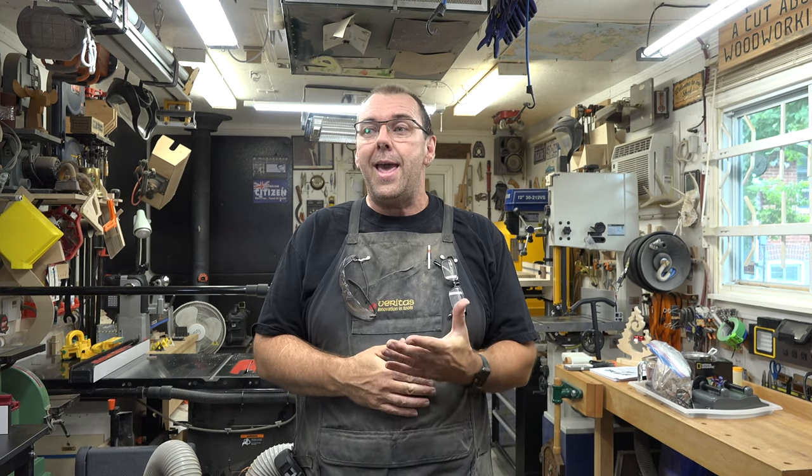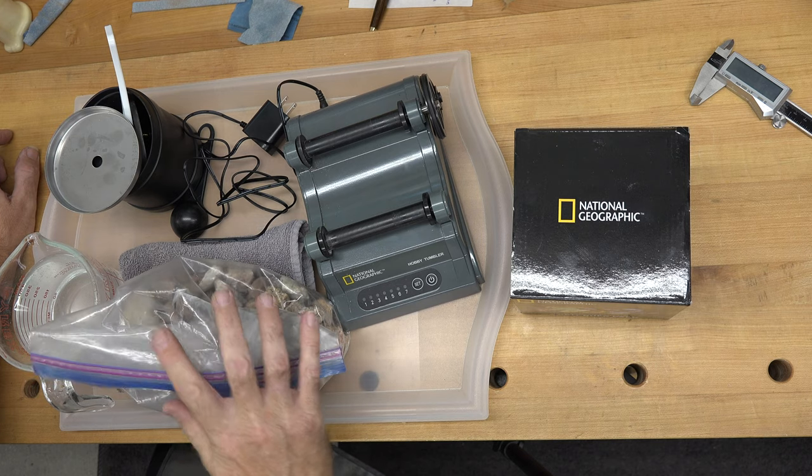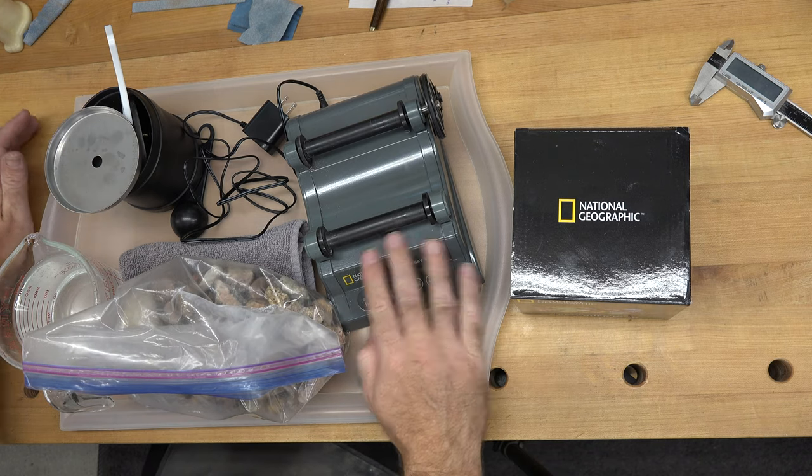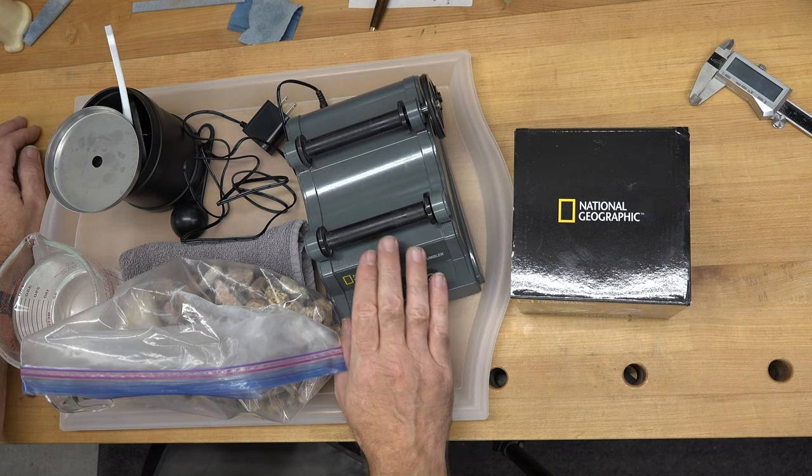I managed to get a rock tumbler for my wife at a fairly decent price, and I thought I would show you guys the rock tumbling process — it's kind of a cool thing. Let's head over to the bench and I'll explain exactly what we do. The way it works is you have this machine that you can program for up to seven days.